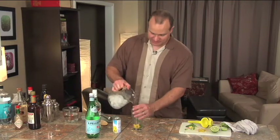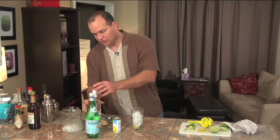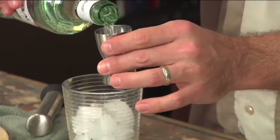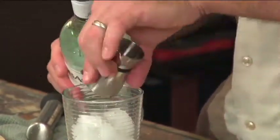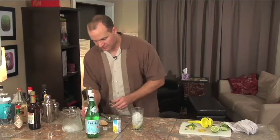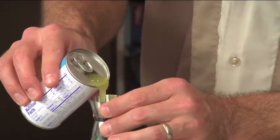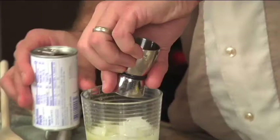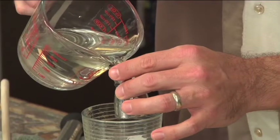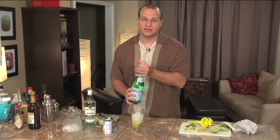Now we're ready to make our drink. We add some ice — plenty of ice, nice and cold. Two ounces of light rum; it's the only alcohol in the drink. Half an ounce of pineapple juice — this is part of the tropical mojito, not a normal ingredient in a mojito. About half an ounce of simple syrup for sweetness, and then two ounces — or just fill — with sparkling water.